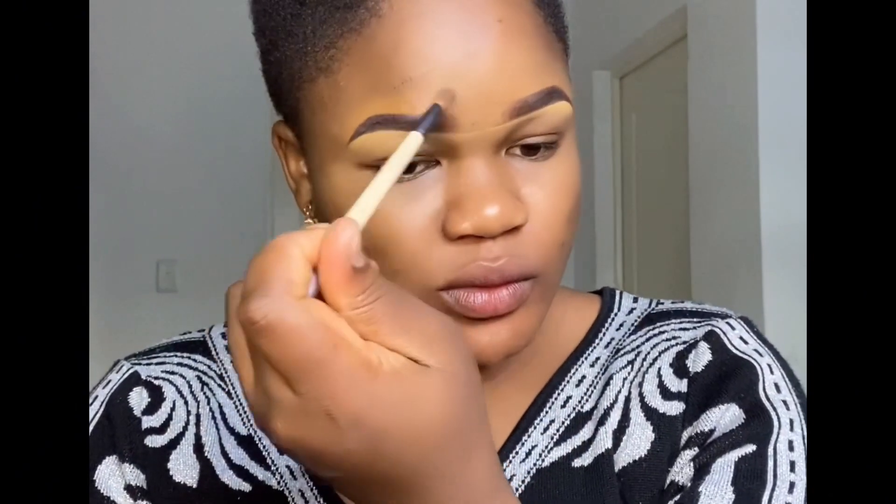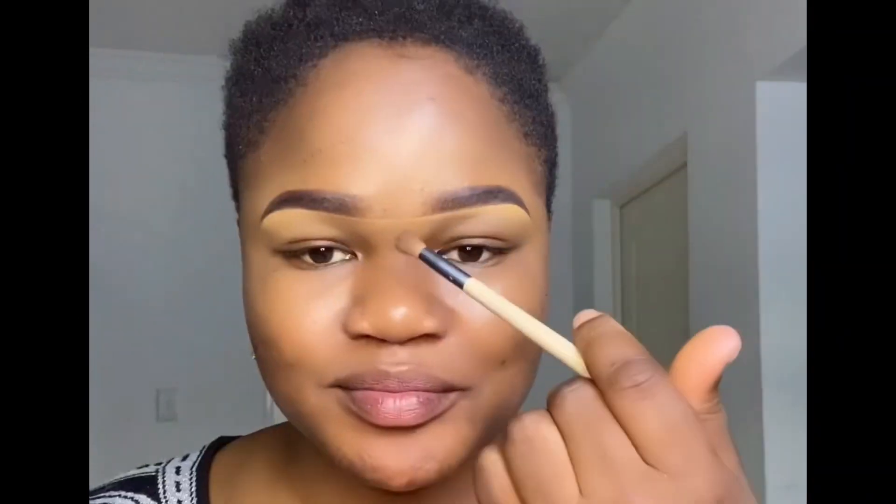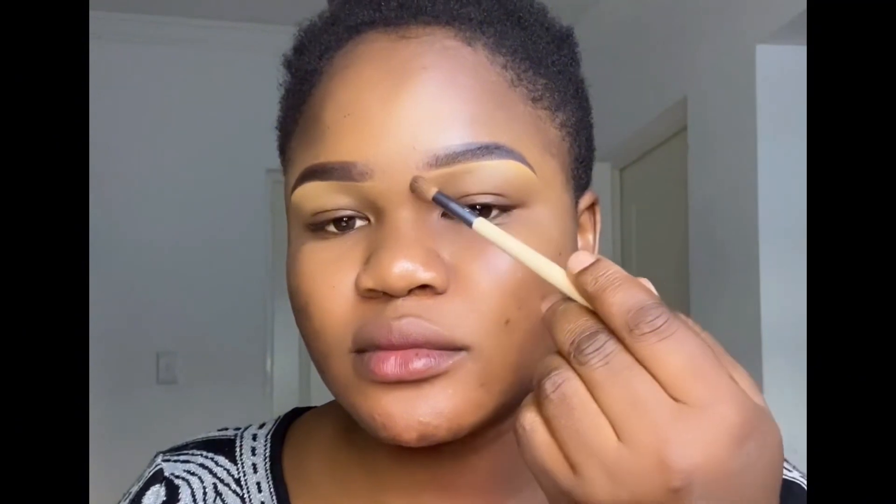I clean it up and then I clean up the excess concealer. When taking away the excess concealer, not too close to the brow — it'll be easy for you to clean it off. I'm using this brush to just clean up the excess concealer and fit in these points at the beginning of my eyebrows.